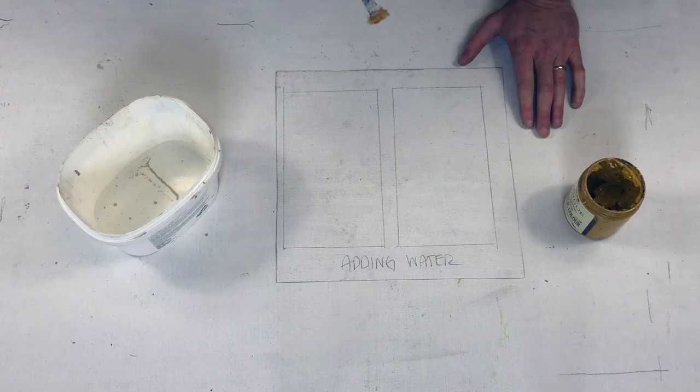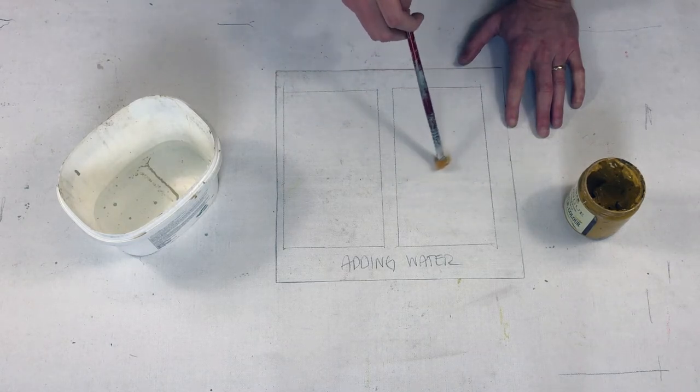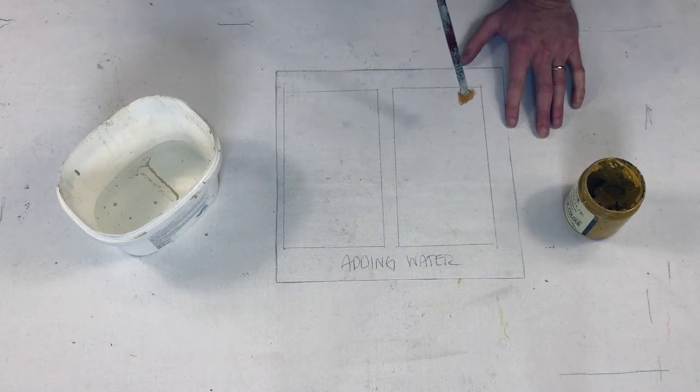For this technique, we're simply going to add water to our paint — a lot of water — almost making a watercolor painting effect for our background. I love using this technique.